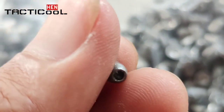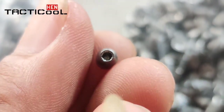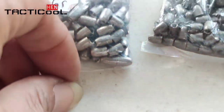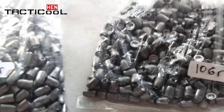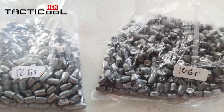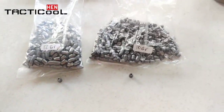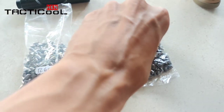Untuk akurasinya sih saya belum coba ya, ini baru sampai. Saya review dulu. Yang 12 grain, saya perhatikan lebih rapi dibanding yang 10. Atau mungkin karena yang 10 ini kalau nggak salah produk baru — cetakannya juga mungkin baru — jadi lebih banyak yang agak-agak cacatnya gitu.